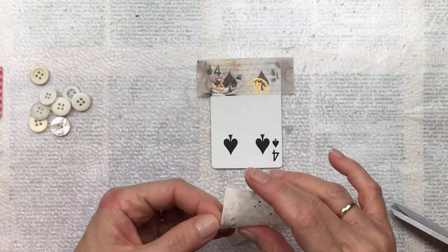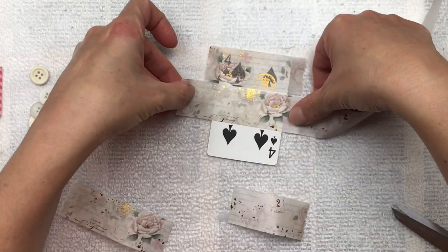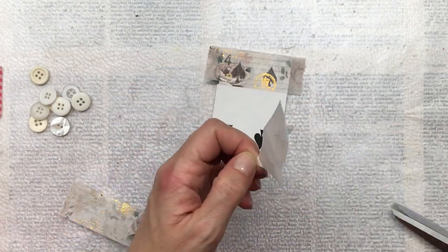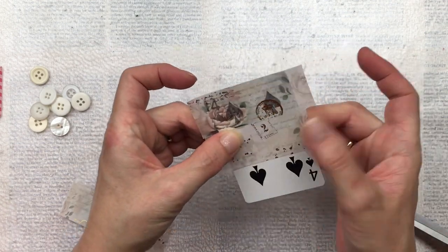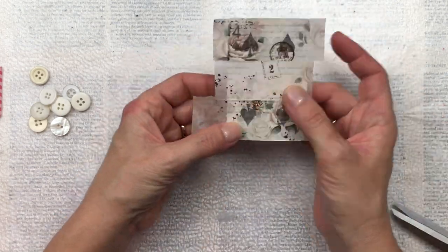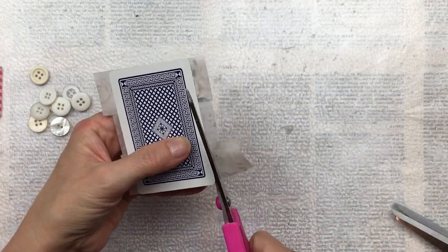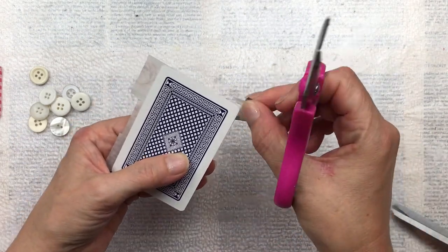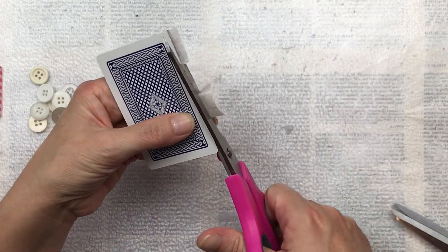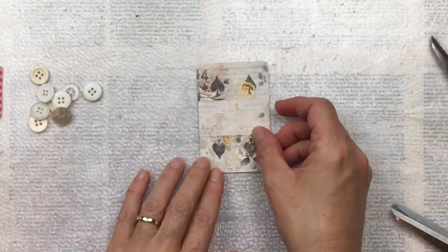Also look out for a discount code that you can use to receive 10% discount on your purchase. This washi tape is really nice and wide, so I only need three pieces to cover the whole face of the card. The design isn't matching up to form a full picture, but that's okay — I do like just the colors, the textures, and the small patterns on it, and I think it's going to look really great. I'm just going to trim off the excess using scissors.